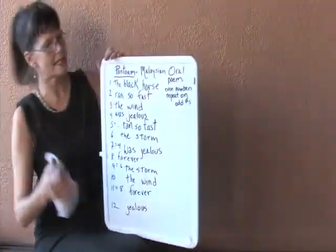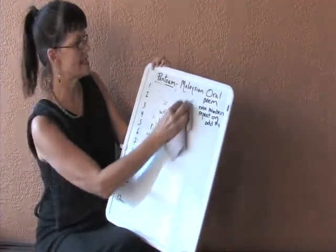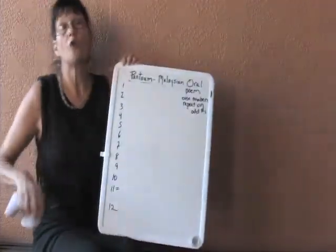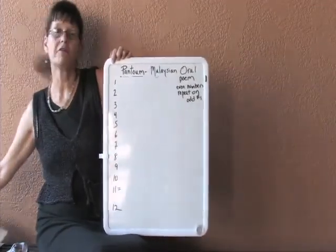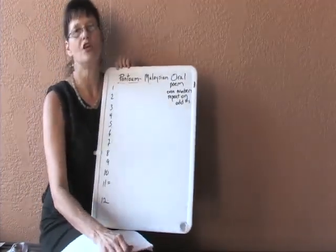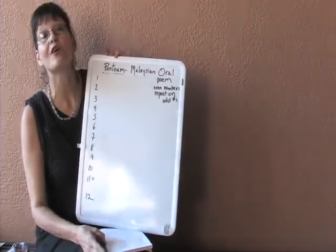I'm going to read you a couple of examples of the Pantoum. I'll erase this example but keep the numbers so that you can see where the lines repeat. All of these poems I'm using as examples were written by students from 4th to 8th grade. So if they can do it, you can do it. Here's another example — I think this one is very funny. It was written by a 5th grade boy.